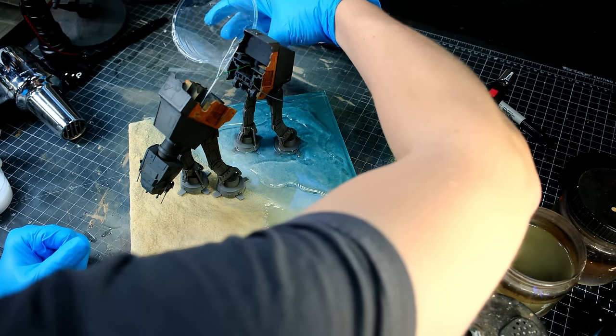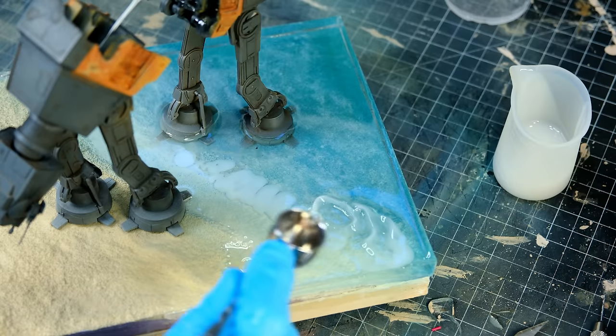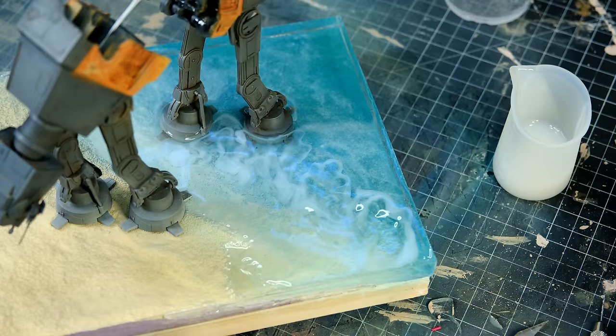Whatever I did was not what I saw online where people get the results of beautiful waves crashing on a seashore, but I was able to make it look like it was stirred up sandy water around the feet of the walker, so it worked out in the end.